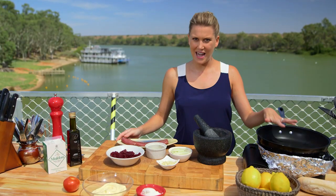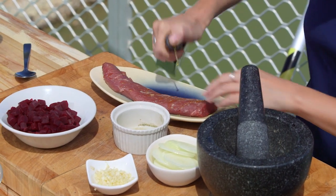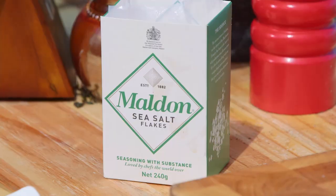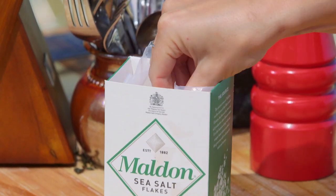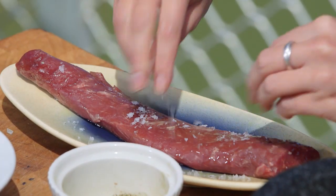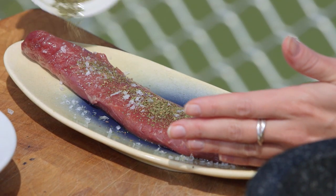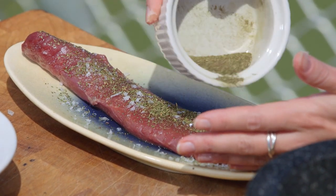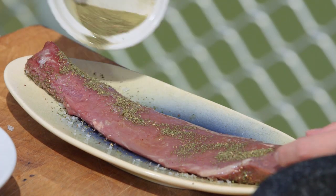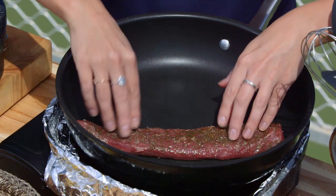I've got a pan on, nice and hot. A drizzle of olive oil on this beautiful back strap. This lamb is so lean, so it's going to take not long at all to cook. We do need to season it with some salt, but we don't need the pepper for this — just on both sides. And now for the mountain pepper, about a tablespoon. What I love even more about it is it's native to Australia. Turn it over and add a little bit more on the other side. I can smell it now, but once it hits that heat, it's going to be beautiful. A good sizzle.